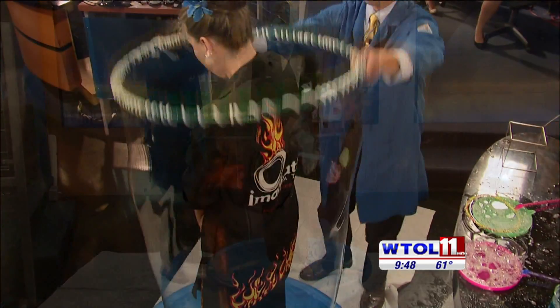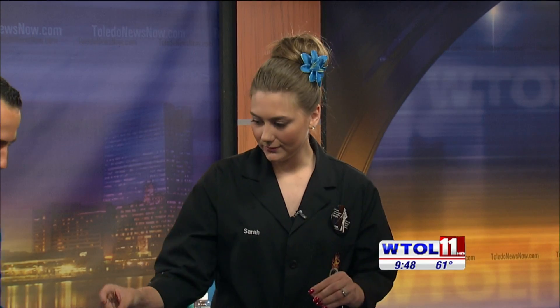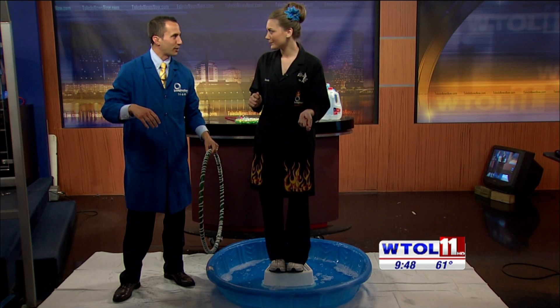One more time — three, two, one. Not bad. And you can see the little bit of extra stuff is actually that glycerin because it makes our bubble a little sturdier. That's pretty cool.